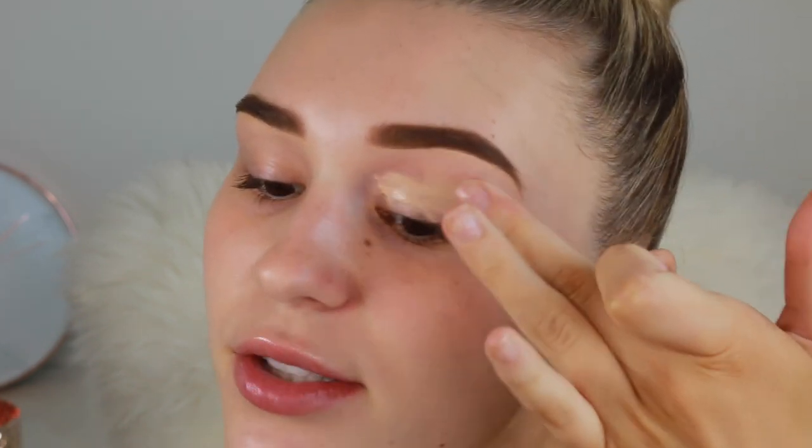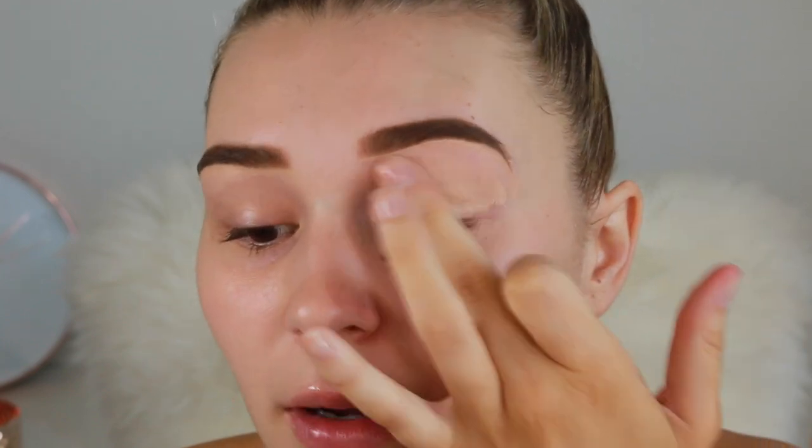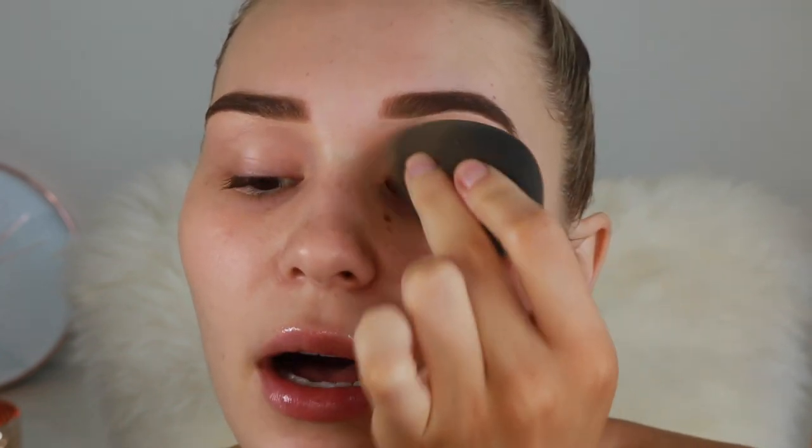The brows are done. Now going in with the Urban Decay Naked Skin Concealer in shade Light Neutral — this stuff is incredible. I'm just going to carve out the bottom of my eyebrows to make them super sharp. I take a really small brush and gently draw a line under there. This is also going to cover any baby hairs. Then I'm taking that same concealer to prime my eyes to get rid of those veins. I start by rubbing it in with my finger and then bouncing my Beauty Blender over it.